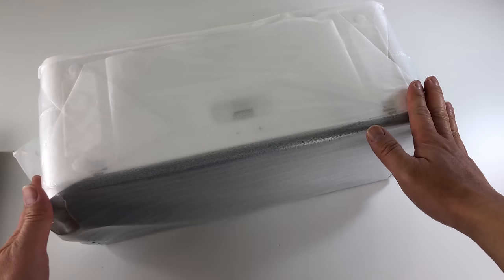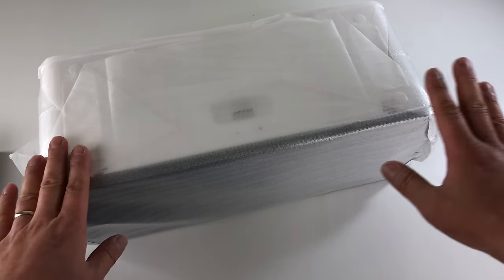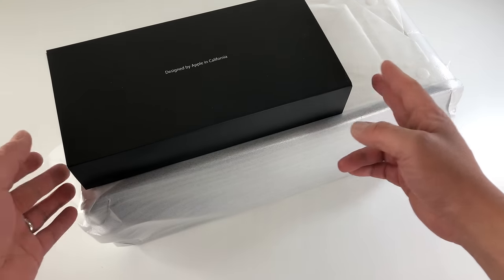So here's the speaker. It is actually smaller than I thought. In the pictures it actually looks bigger than what it is, so it's not too big — maybe about a foot and a half.